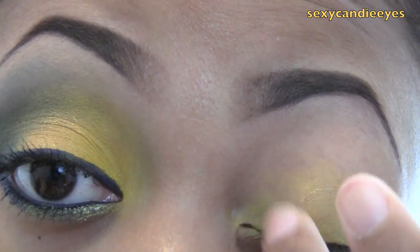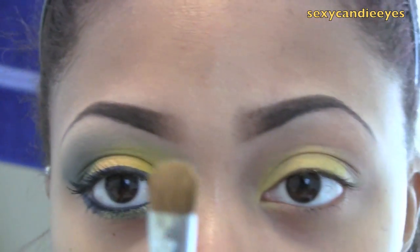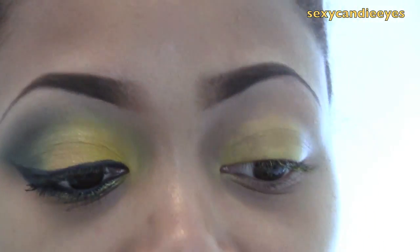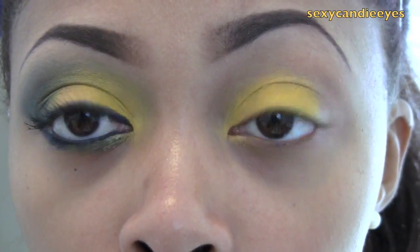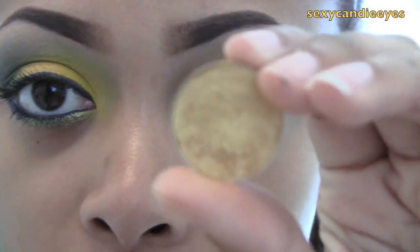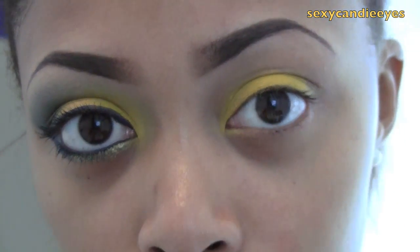Just make sure it's blended out. For my lid color, I'm going to take Chrome Yellow from MAC — you can use any yellow you have. I'm using a Sigma flat shader brush and packing this on about two-thirds of my lid. Right next to that, I'm going to mix two colors: mostly Goldmine from MAC, which is basically a yellow gold, and a little bit of Amberlates, which is a darker gold, to darken it up a bit.